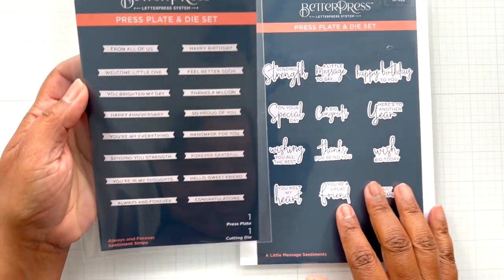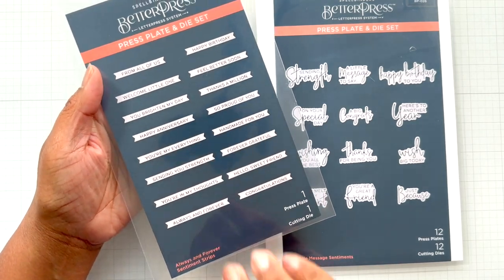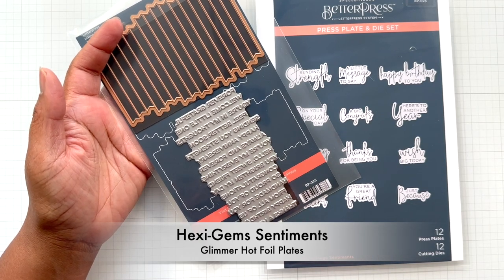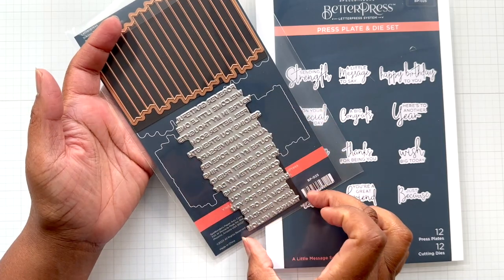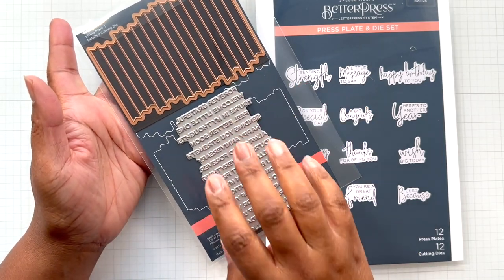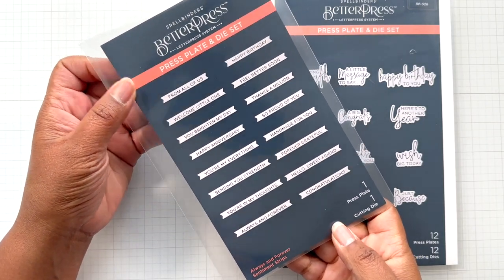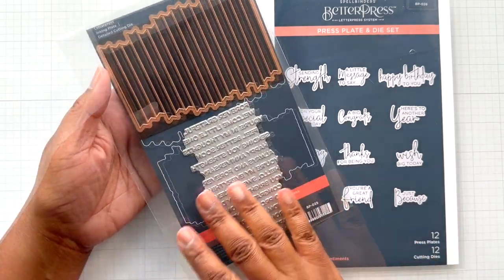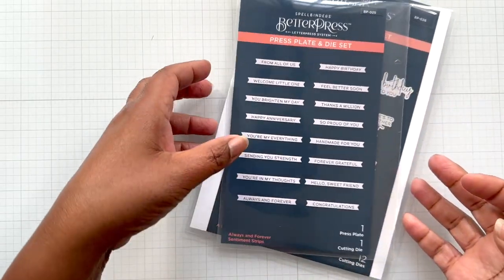Wishing you all the best, thanks for being new. And then Always and Forever Sentiment Strips - this is fantastic. This is reminiscent of the Hex Gems sentiment set, which is a Glimmer Hot Foil set where you get a series of sentiments with the coordinating die. This is also in Better Press with a Better Press plate. Winner, love. You can just press it in a bunch of different colorways, cut them out, and then you have all these little strips ready to go.